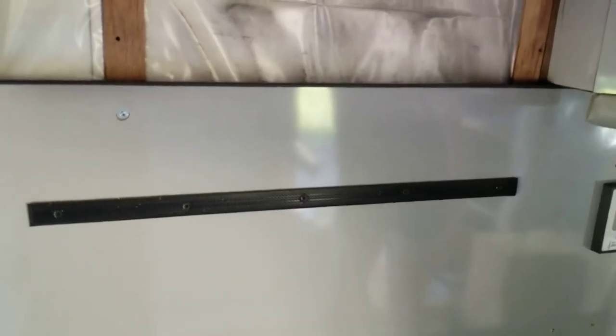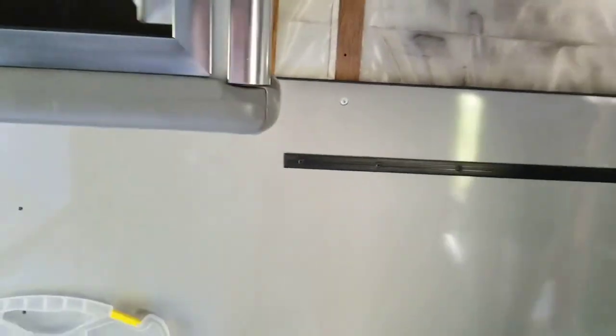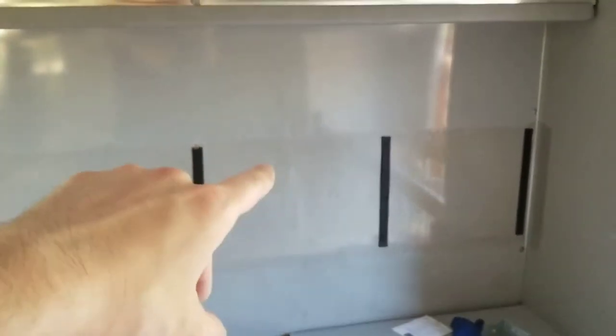Before I mounted the next rails, I wanted to look and see what behind the walls looks like. This is behind the wall on the driver's side of the ambulance. After a little investigation, the passenger side looks like it's a sheet of aluminum with a thin sheet of plywood over it — so it's a little different, and it's going to be a little easier to mount on this side.